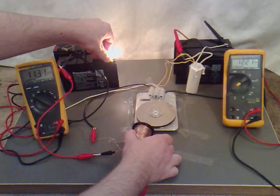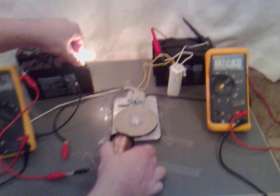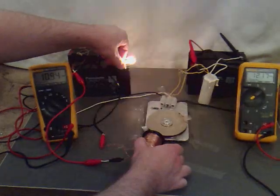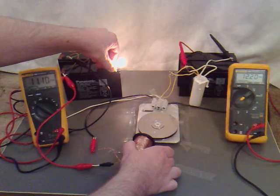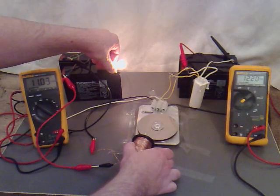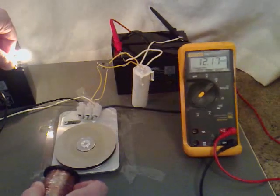Now it's charging at 12.21. That's charging at 12.2. That's it — 12.21.